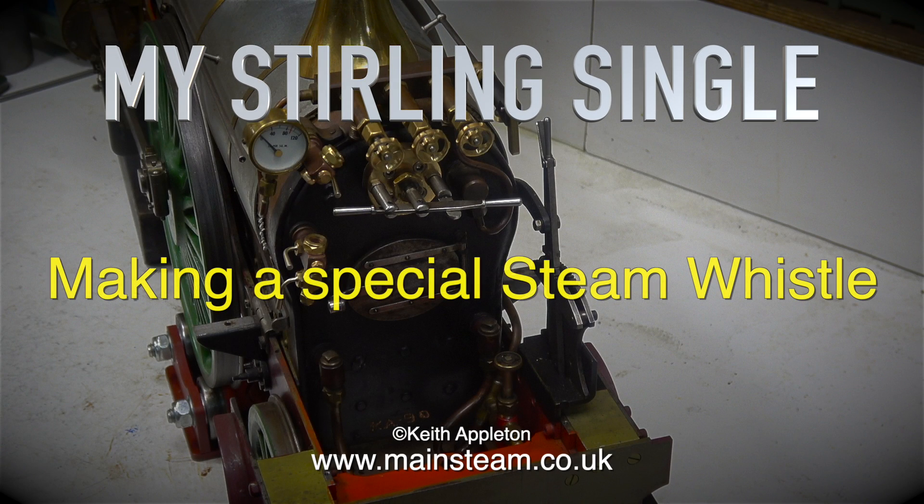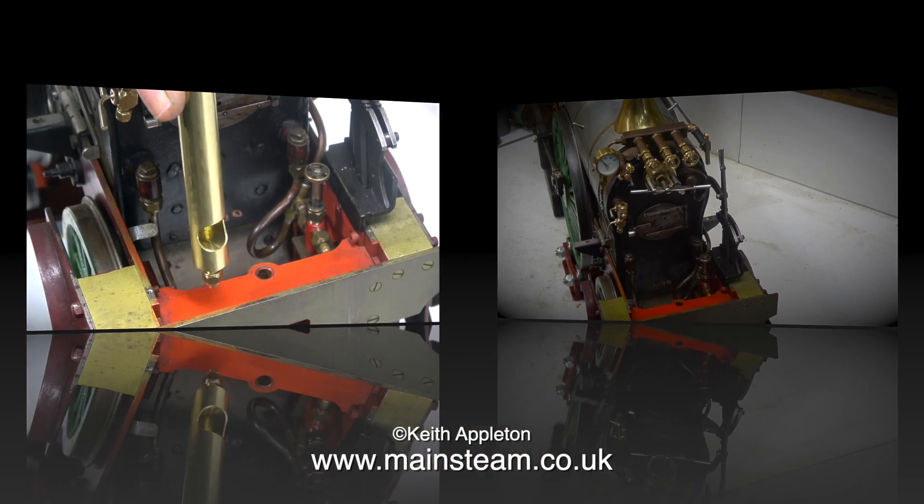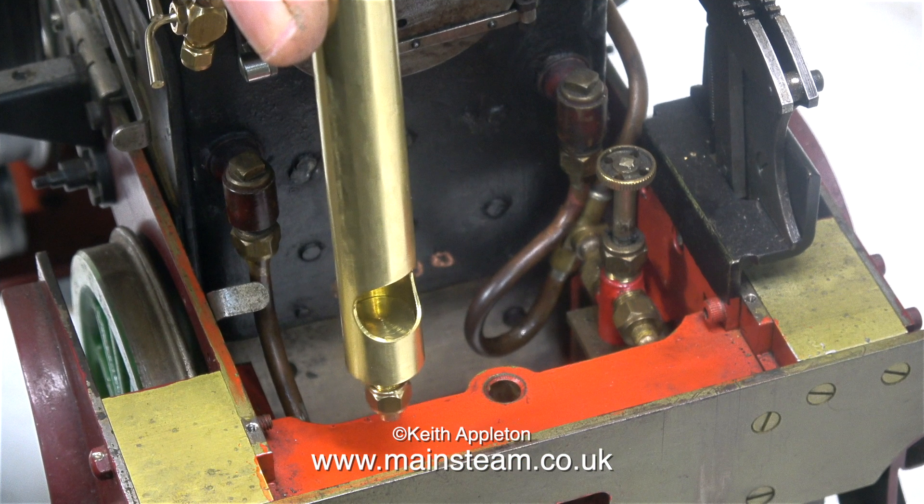My Sterling single is making a special steam whistle. So you may be thinking, why am I making a special steam whistle — what's wrong with this one?